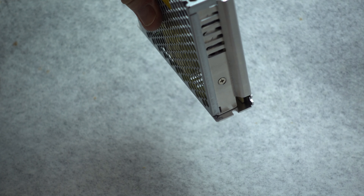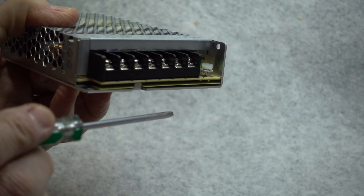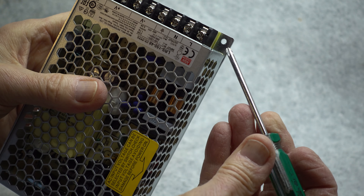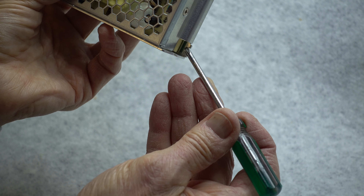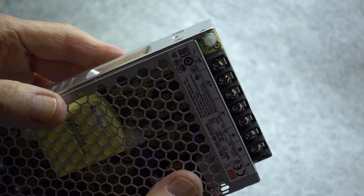Mounting the power supply vertically allows for the largest amount of heat dissipating area in the rear. Mounting it vertically is easy — there is a screw slot here and on the other end of the supply there is another screw hole where you can put a mounting screw. If you're mounting it flat, there is a mounting hole on this side of the supply and another slot for a screw to fasten it down. So you can fasten it in either direction.